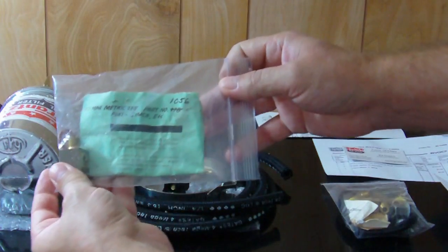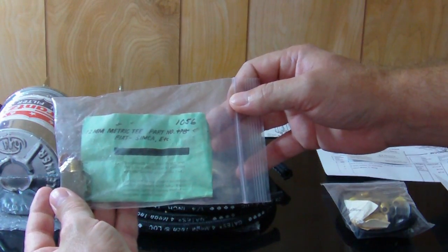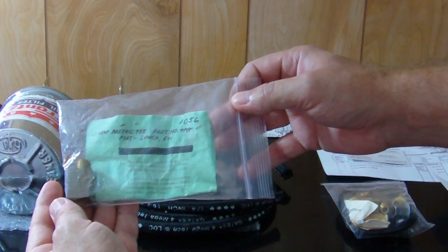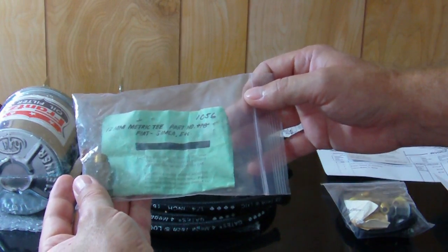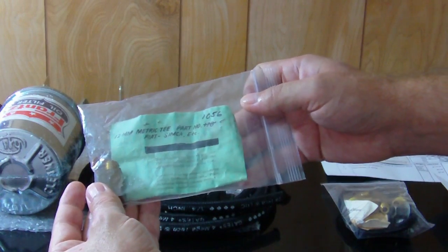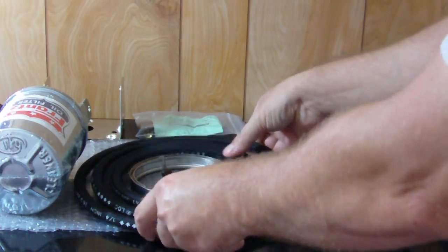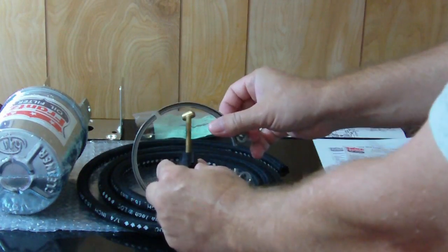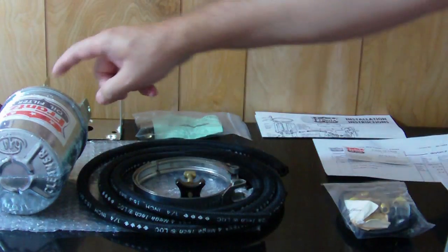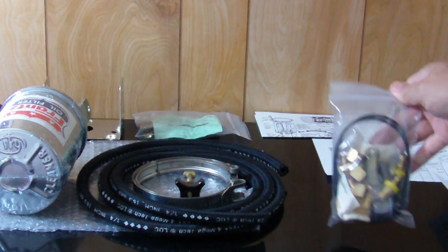This adapter here was very hard to find, and this guy has it — it's a 12 millimeter. He also has a 14 millimeter for a lot of imports. He supplies it with some hose, and this is the updated band clamp that goes on the filter base right here.